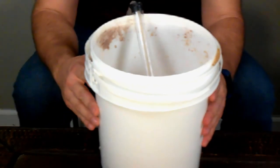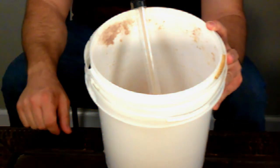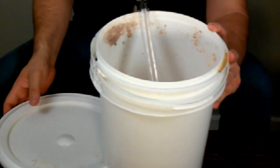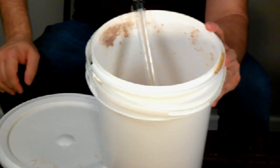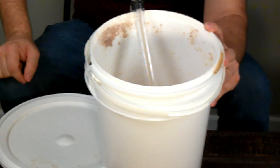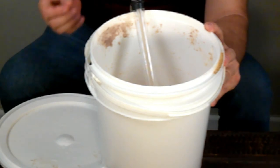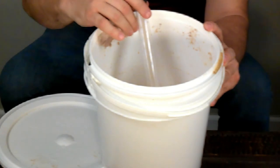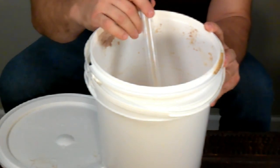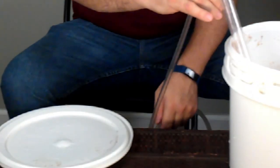When it gets towards the bottom, tilt the fermenter a little bit, or set something under it to prop it up. If you fill your secondary and it doesn't come all the way to the top, you can sanitize some marbles and drop them in — they'll displace liquid and raise the fluid level to the top so you won't get any air. At this point, oxygen will turn your wine into vinegar, so you want to minimize exposure to oxygen as much as possible.